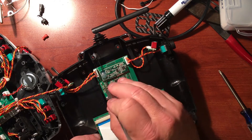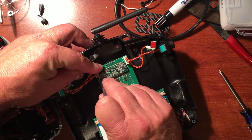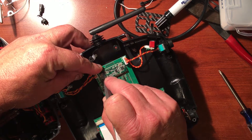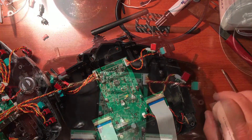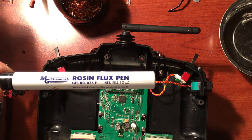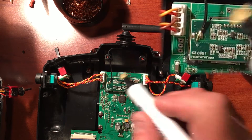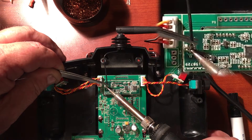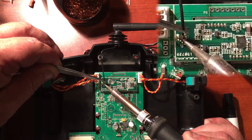Now that we are inside, we have to remove the spot of hot glue that is covering the stock antenna soldered connection. Apply a little bit of rosin flux, then heat up the solder connections until the solder just melts, and then the old wire can be removed.